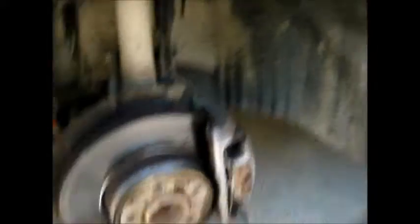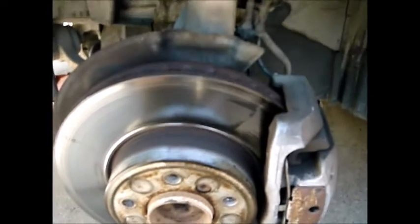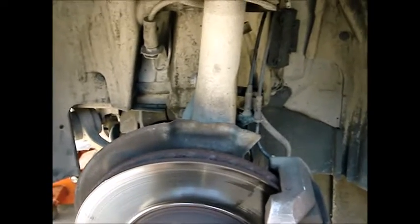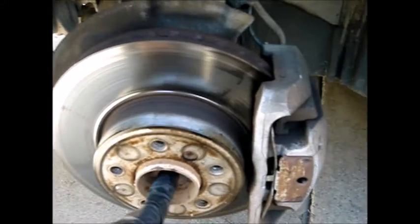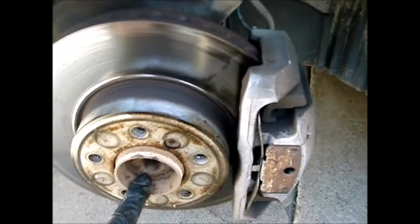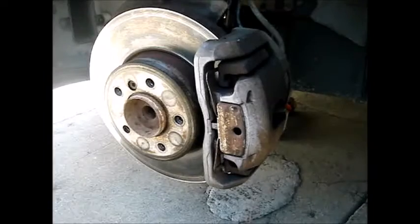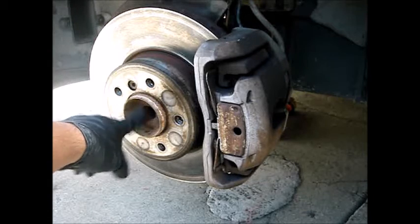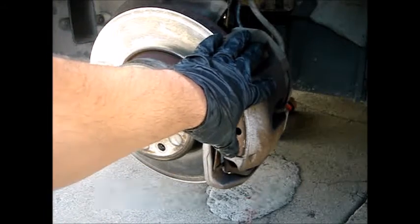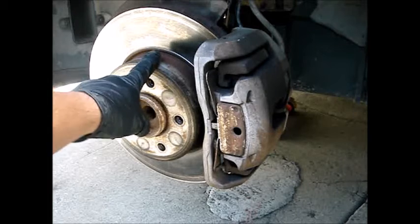Now that we've removed the rim, we're going to start removing components one by one, step by step. In order to access the front wheel bearing, we have to remove the brake bracket and also the brake disc.